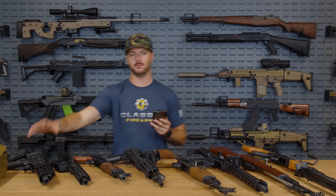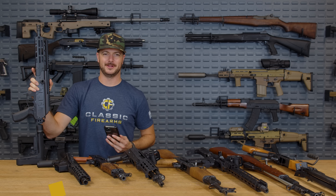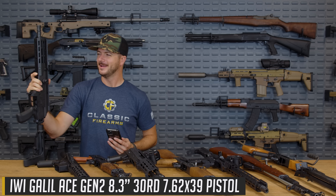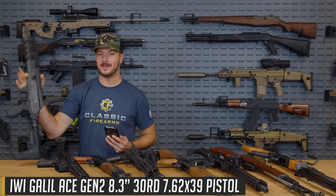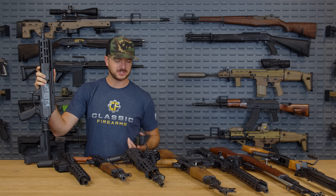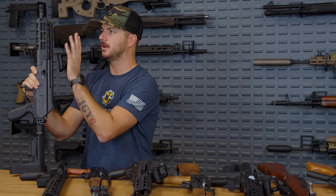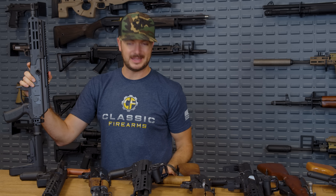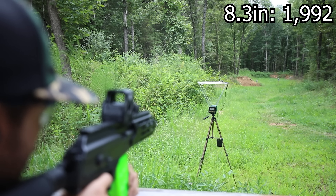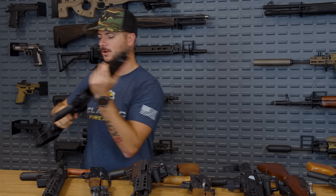Let's talk about the results from the 8.3 inch Galil Ace. The Galil Ace is a fantastic little pistol — this is the Gen 2. The Gen 1 was also super cool; some people prefer it because it had integrated night sights and a Picatinny rail. But out of the 8.3 inch barrel, the shortest one we had, we got an average velocity of 1,992 feet per second. Kind of slow, but that's to be expected with these shorter barrels.